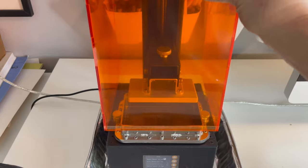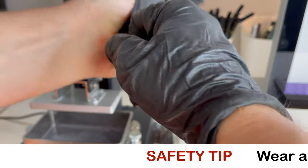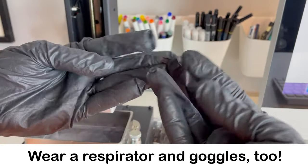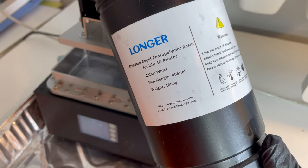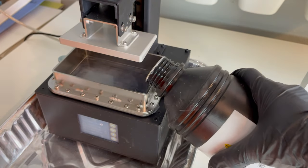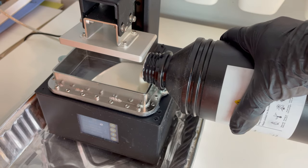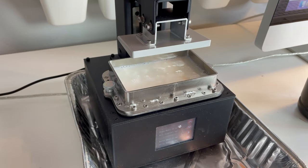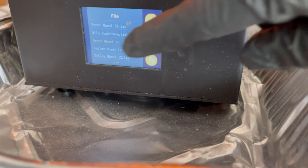I removed the cover and slipped on some gloves — safety first. Also wear a respirator and goggles. Then I got out my resin. I have some white resin here. Give it a good shake because it tends to settle. Pour in just enough — maybe a little bit more than you think you need, but not too much. You don't want to fill it all the way up because it will overflow. Replace the cover and press print.